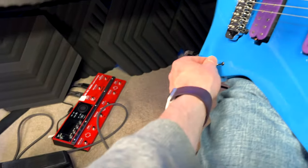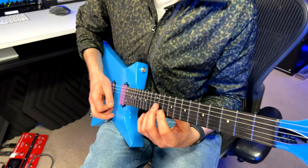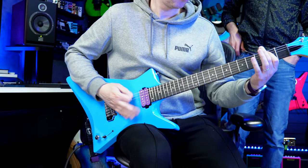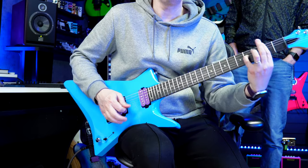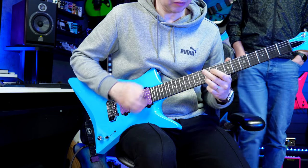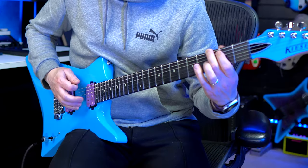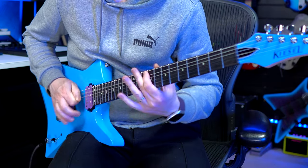Low gain, and we're going to the middle position and then pop it up. It's like halfway between a humbucker and a single-coil. Going to the middle position and then pop it up.